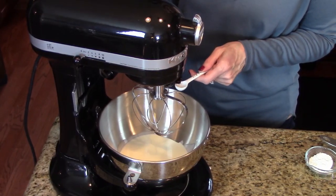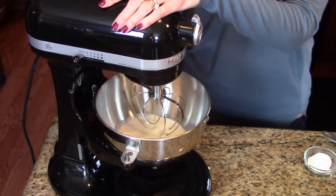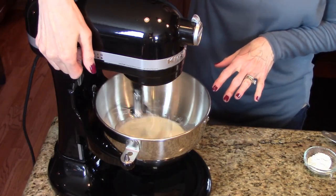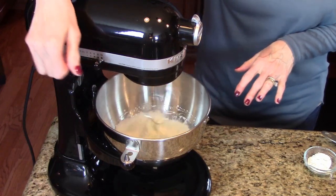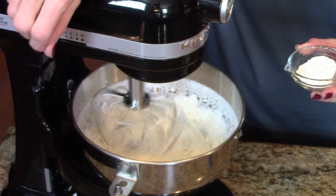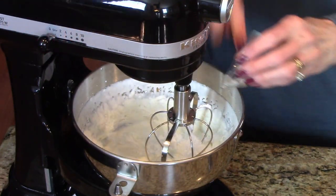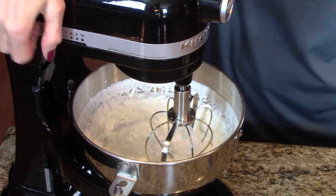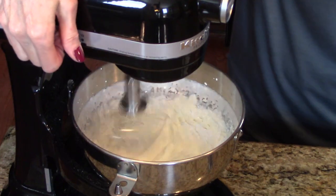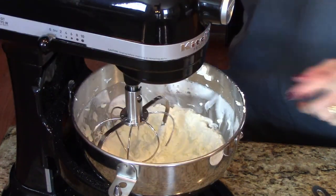I'm going to put a quarter of a teaspoon of almond extract in here to flavor this, and I'm going to start whipping it until it forms soft peaks. I have soft peaks here, so now I'm going to add my powdered sugar, and I'm going to continue beating this until I have stiff peaks. My whipped cream is done.